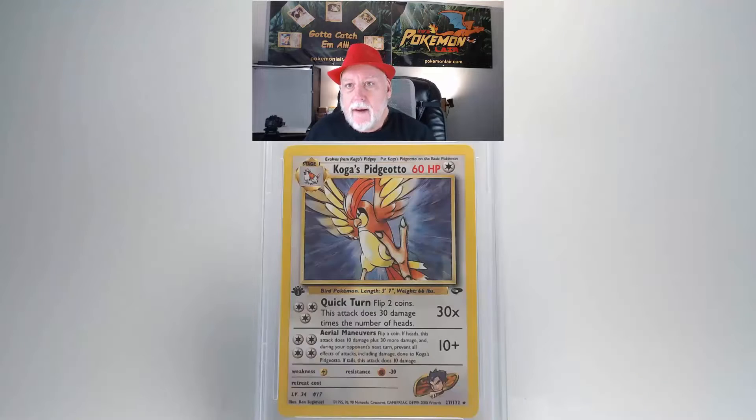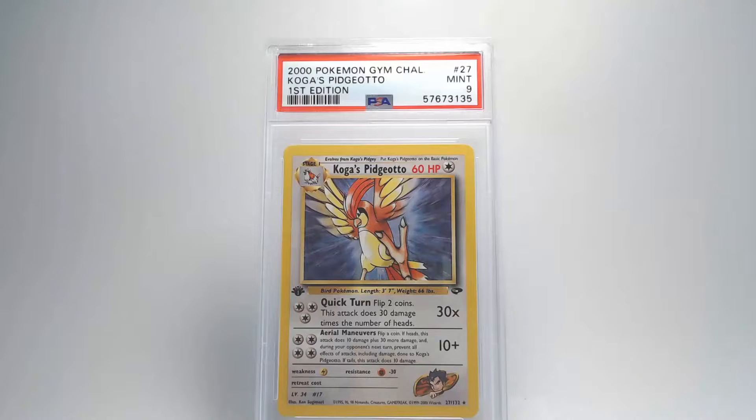The back side looks really good — the centering looks really good and the overall image looks undamaged. The edges look pretty good, though there might be a little white showing or some fraying on the upper right corner. That's going to give us a grade of Mint 9 — nice, I like it.